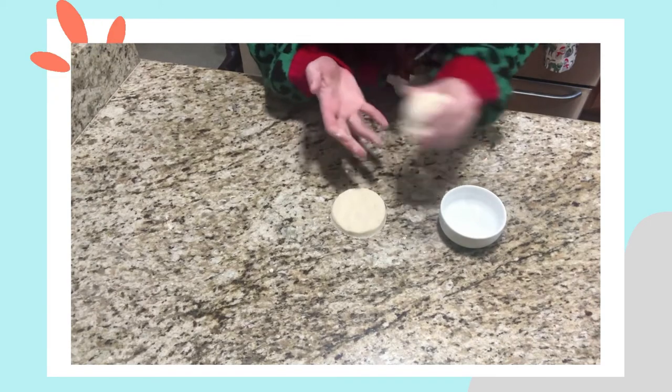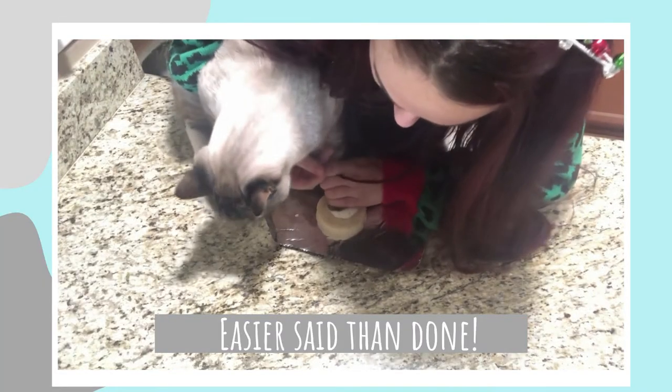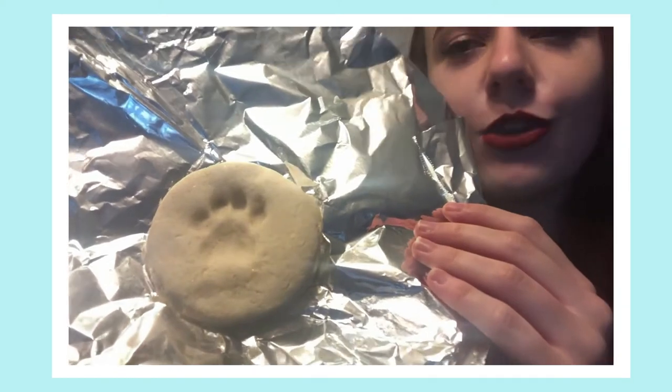Now it's time for the fun part — getting your animal's paw print into the dough. In that last clip you probably saw me trying to get Winston's paw print on the counter, which did work, but I don't know why I did it that way. If you're going to do your pet's paw print, it's probably a good idea to do it on the floor where they're more comfortable. I went ahead and did one on the floor with him and was able to get this cute little paw print.